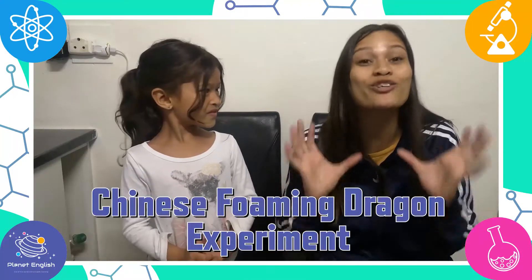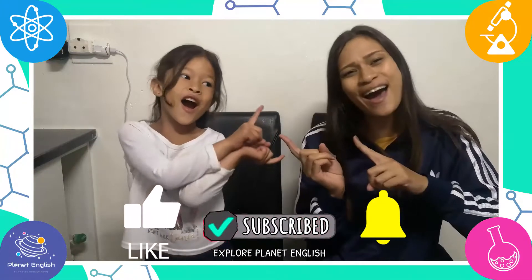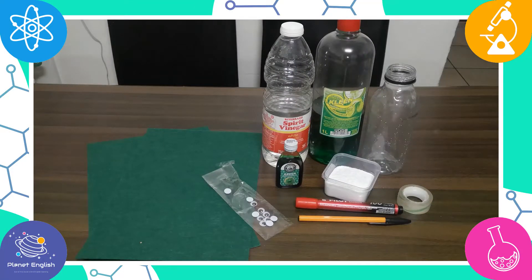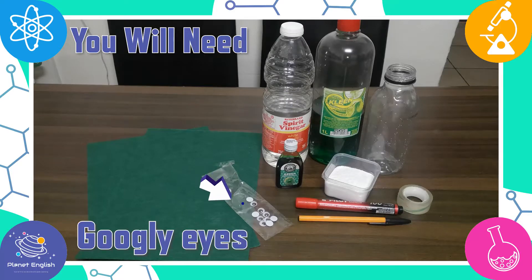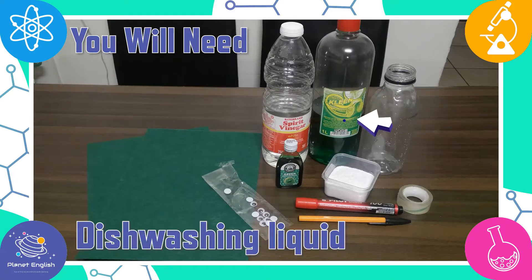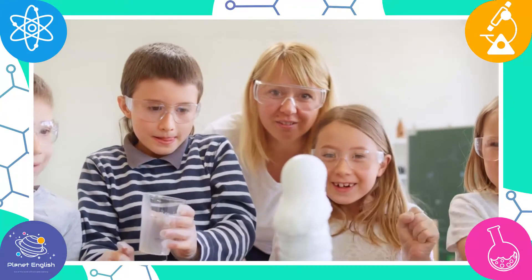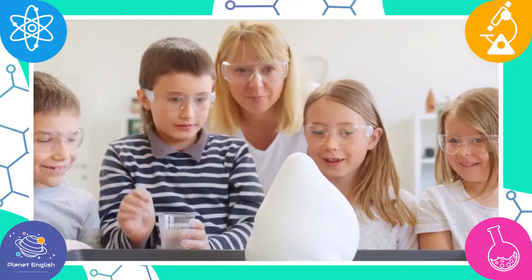Have you ever seen a firming dragon? Today we will be doing a super cool Chinese firming dragon experiment. You will need green felt sheets, some tape, googly eyes, a plastic white mouth bottle, some vinegar, some dishwashing liquid, liquid food dye, and some baking soda. This firming dragon science experiment combines a fun dragon craft with a science experiment that teaches about acid or base reactions.